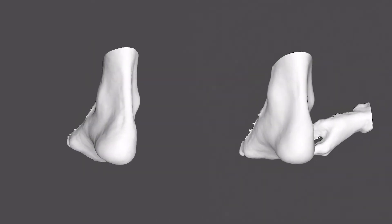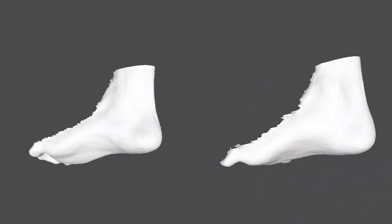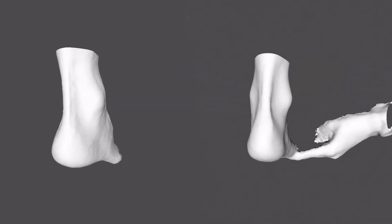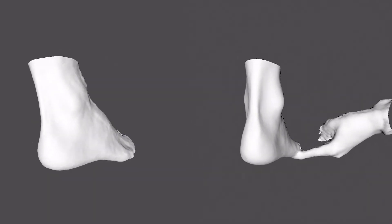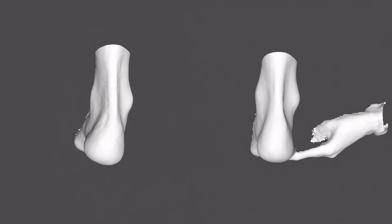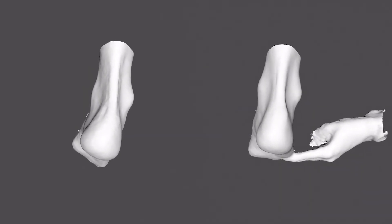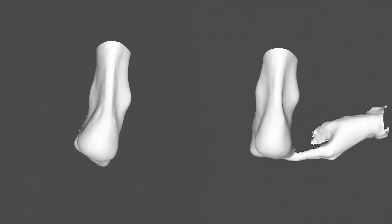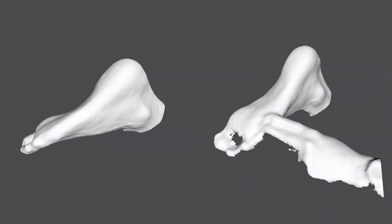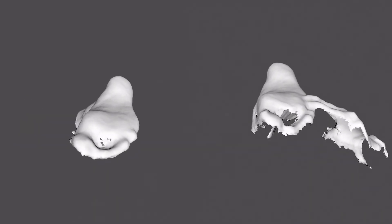We've taken two casts of this patient to demonstrate the difference in shape when the foot is hanging in space — that's the cast on the left — and the cast on the right, where the foot has been properly positioned in subtalar neutral with the mid-tarsal joint locked and fully pronated. Look at the bisection of the calcaneus from the posterior view and the forefoot-to-rearfoot relationship. It is very clear to see a deformity in the left-hand cast which is not visible in the right-hand cast. When we look at the plantar surface, the arches are shaped differently and the lateral border of the foot is shaped differently.